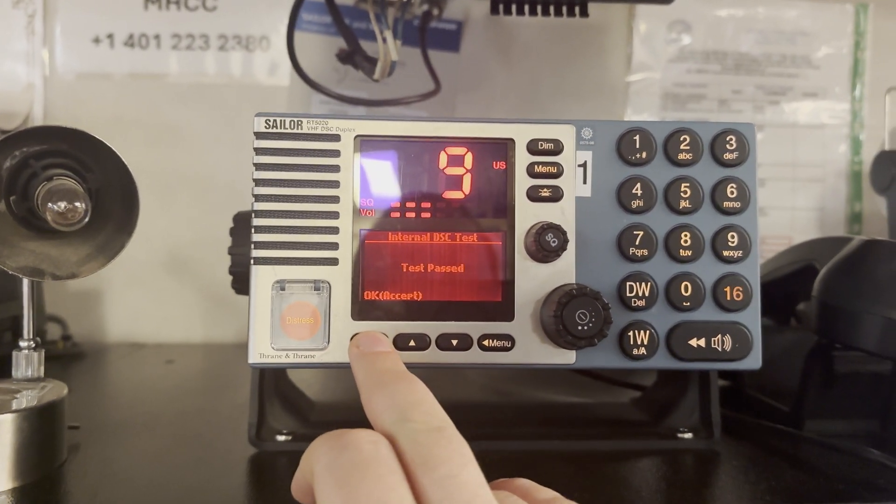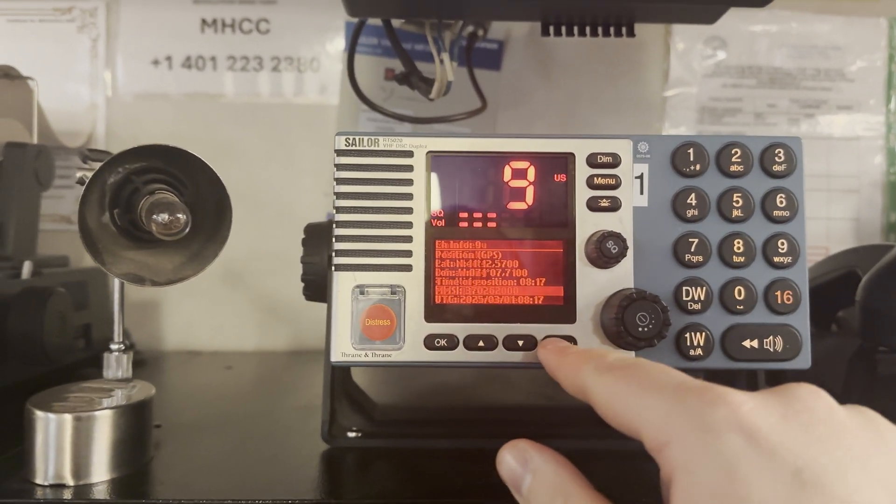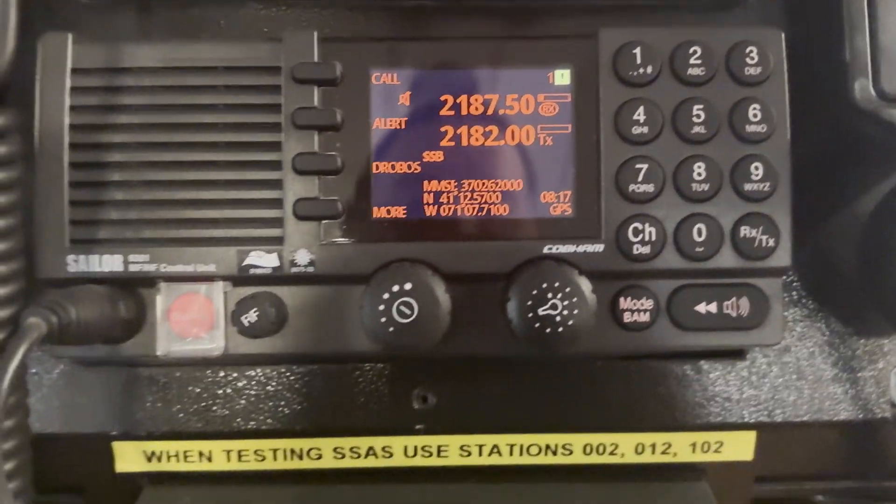We should repeat those procedures on all VHF radios on board, then go back. It's pretty much similar for MF/HF.